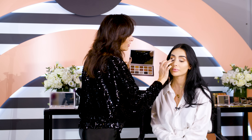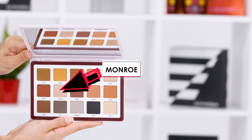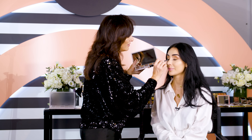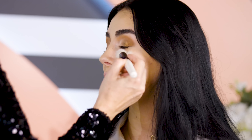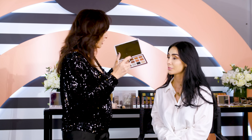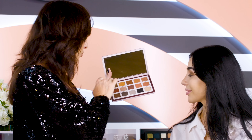And then for the inner corner, I can use a third metallic eyeshadow, a lighter one, which is Monroe. And it turns the look into a glam look instantly. Now I want to go into the deeper shades, I want to emphasize your lash line. I'll take the black and then blend the black with the dark brown.